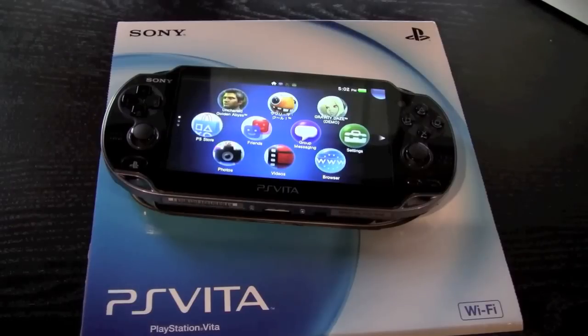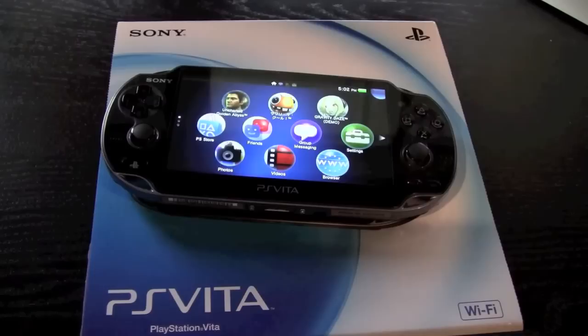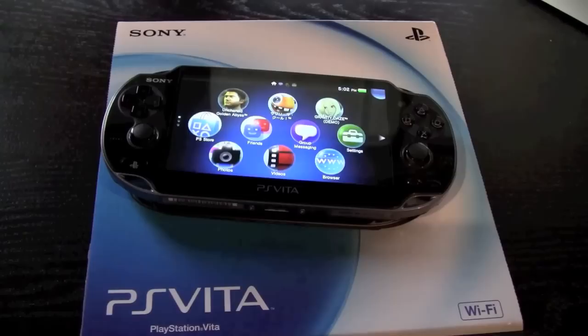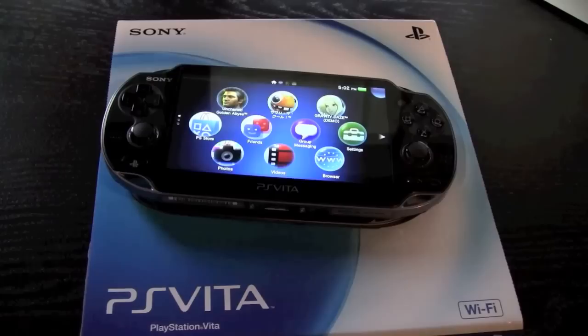The PS Vita was released in Japan on the 17th of December 2011 and is set to be released in the United States on the 22nd of February 2012. This is a Japanese version of the Sony PS Vita, but don't worry — it is region-free and region-unlocked, which means you will be able to play US games even though it is a Japanese PS Vita, once those games are available.